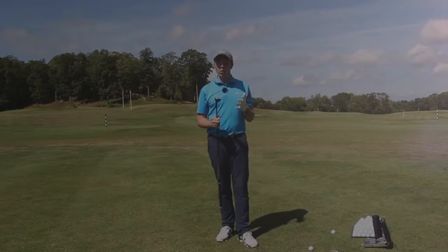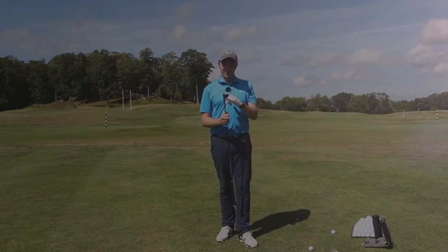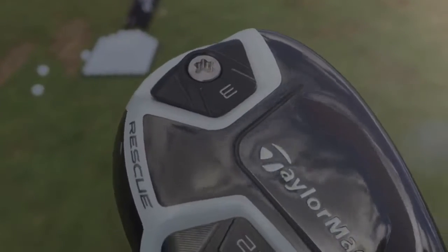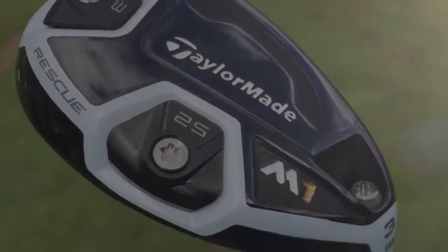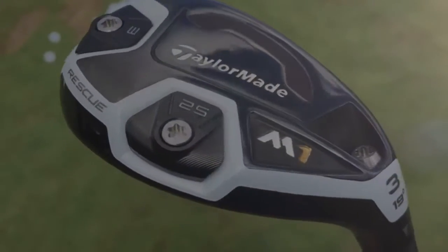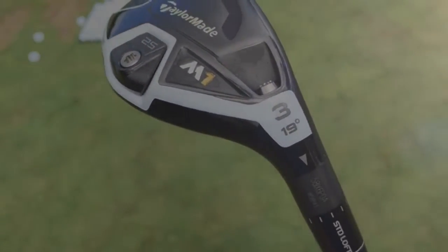So stay tuned to my channel very soon, if not already. This is a beautiful golf club. And weirdly — and I don't quite know why — it has a very different look to its big brother the driver, and its big brother the fairway wood. It looks very different.